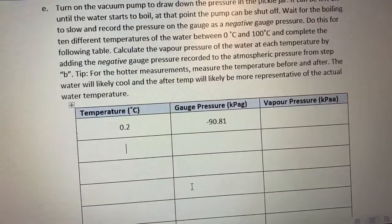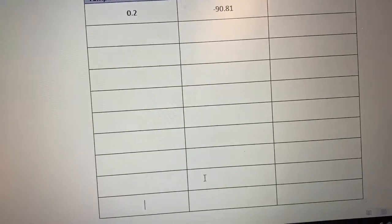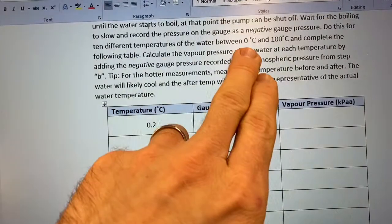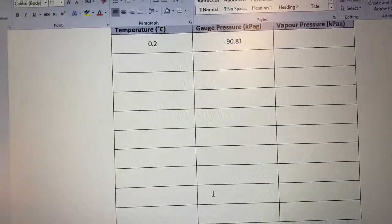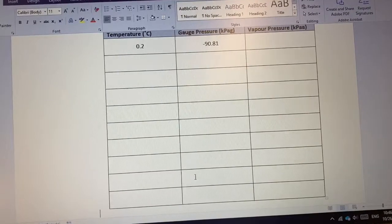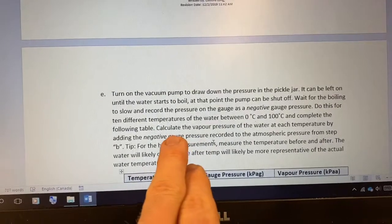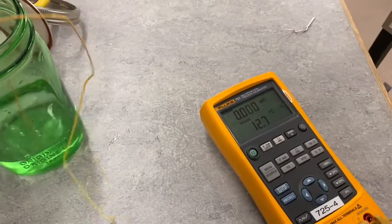I'm going to go down the table and do this for all ten data points — we have ten points total that we'll take, going from zero up to about 100°C. Our goal is to get 10 data points hopefully fairly evenly spaced between zero and 100°C. I'll demonstrate about two more of these. The vapor pressure row in the table gives the information on how to calculate the vapor pressure of water at each temperature. This next sample is at about 12.7°C.